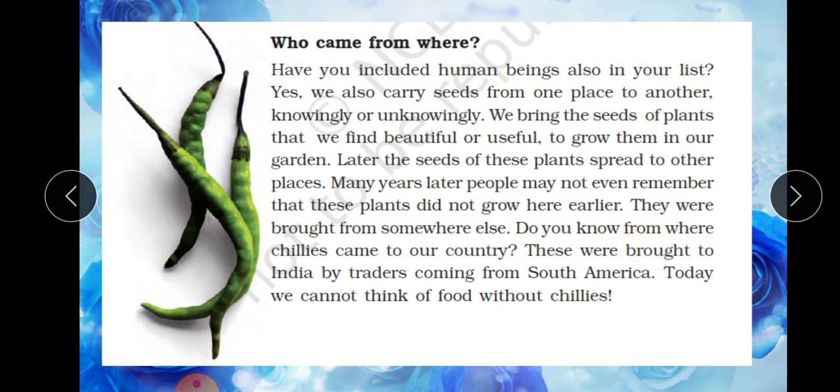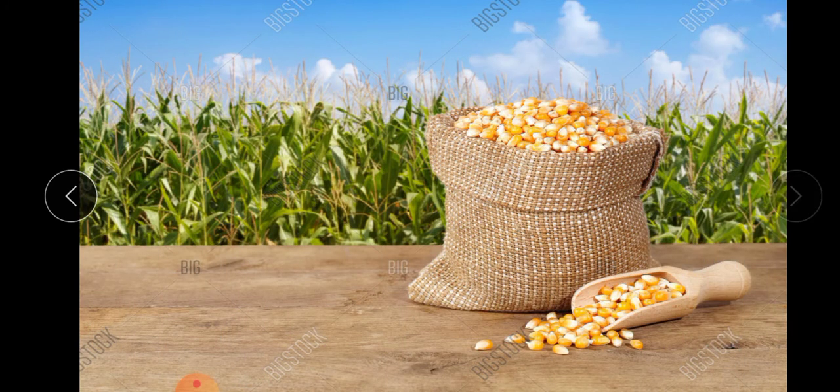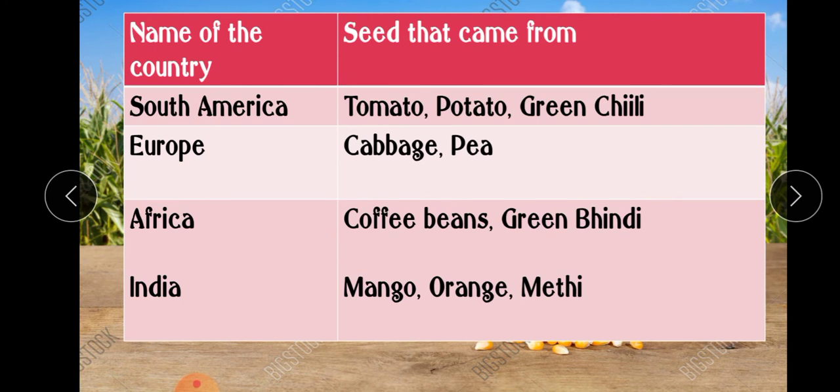Do you know from where chilies came to our country? They were brought to India by traders coming from South America. Today, we cannot think of food without chilies. Let us see some more examples of seeds that came from different countries. From South America, we got tomato, potato, and green chili. From Europe, we got cabbage and pea. From Africa, we got coffee beans and green bhindi. And India exported mangoes, orange, methi, etc.